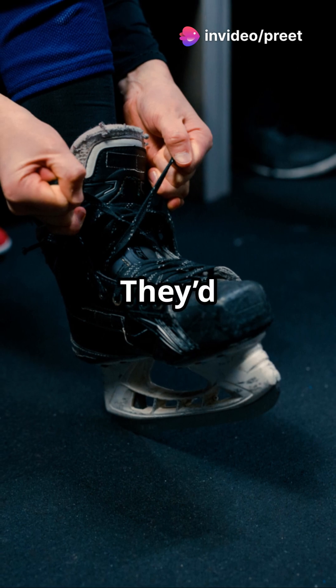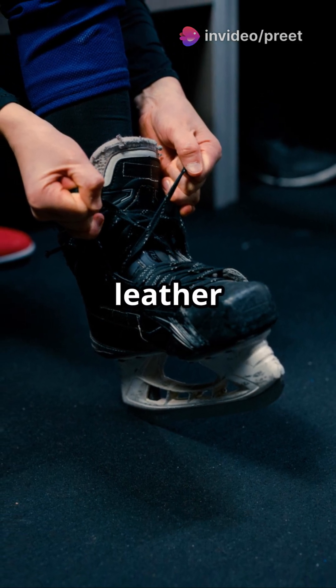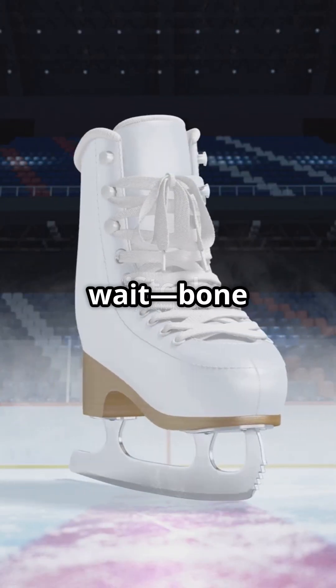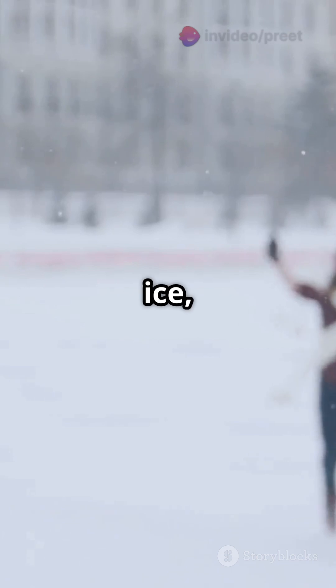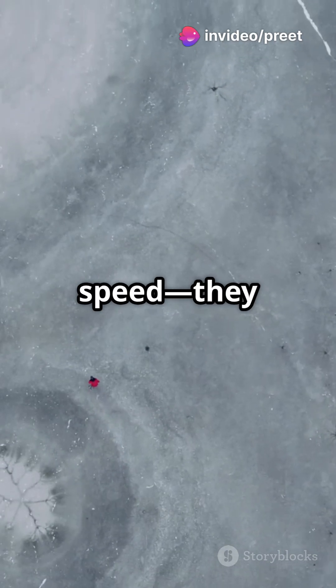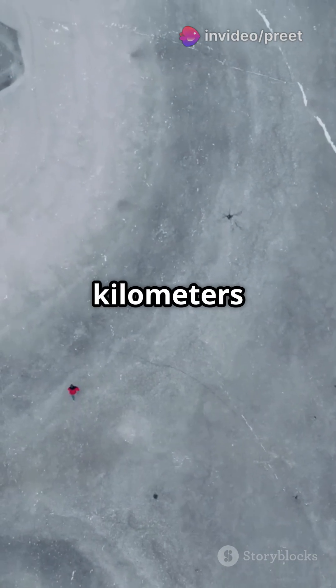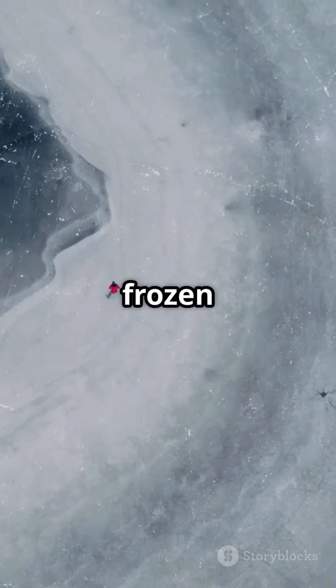Here's how it worked. They'd take flat animal bones, usually from horses, and strap them to their feet with leather or string. But bone skates didn't have sharp edges for grip, so to move forward, they grabbed a sturdy stick and pushed against the ice — just like cross-country skiers do today. It wasn't about speed; they topped out around eight kilometers per hour. But it saved tons of energy traveling across all those frozen Finnish lakes.